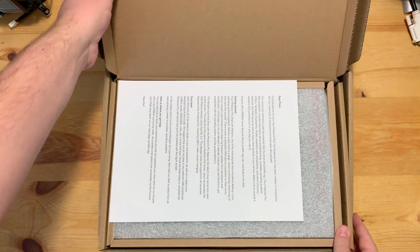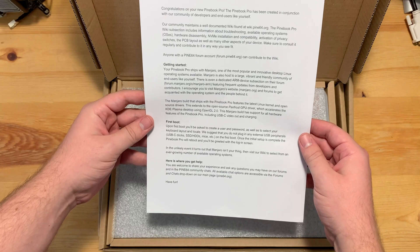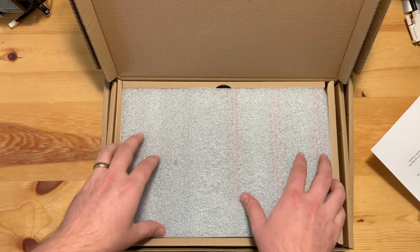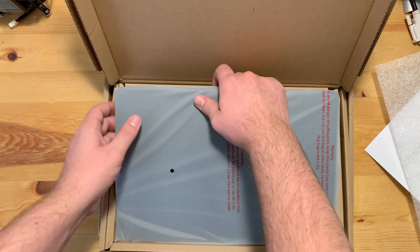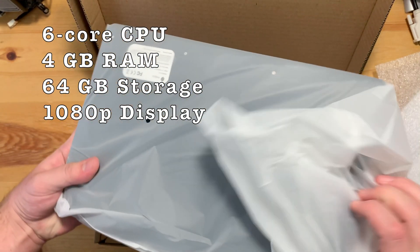Yes, I know that's absurdly cheap for a laptop, but this paper just called me a Piner — I'm not sure how I feel about that. Right, $200 laptop. As you can see, though, it's a tad unusual for a $200 machine. Sure, it's no gaming rig, but it does have a 6-core CPU, a 1080p display, and a chassis that's made of magnesium.